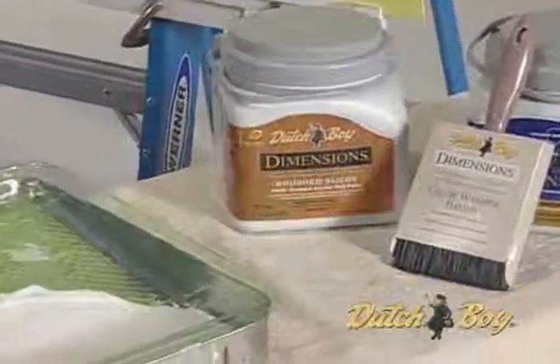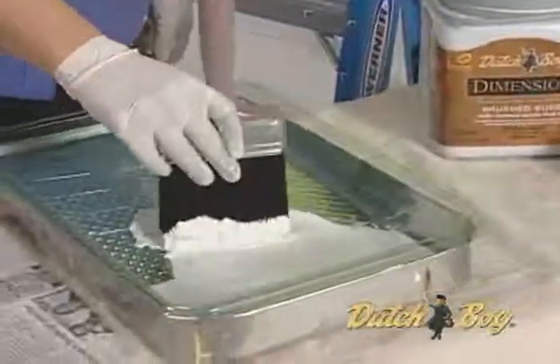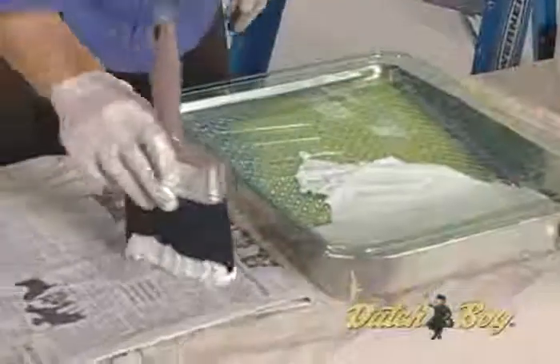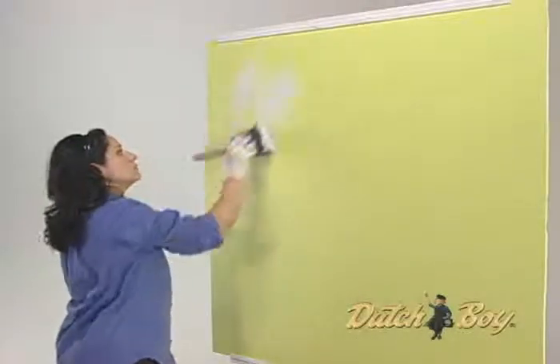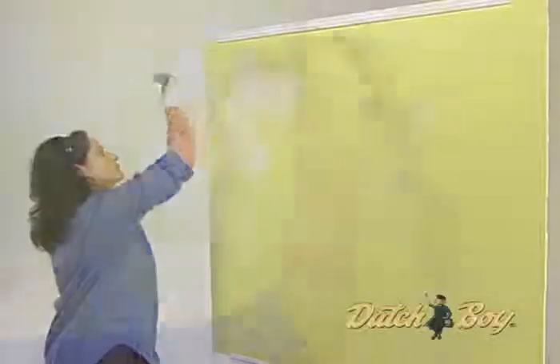Start by dipping just the bristle tips of the color washing brush into the untinted brushed suede finish. Dab on a newspaper. Apply thinly in a random criss-cross pattern of large, overlapping Xs, letting some of the base coat colors show through between brush strokes.